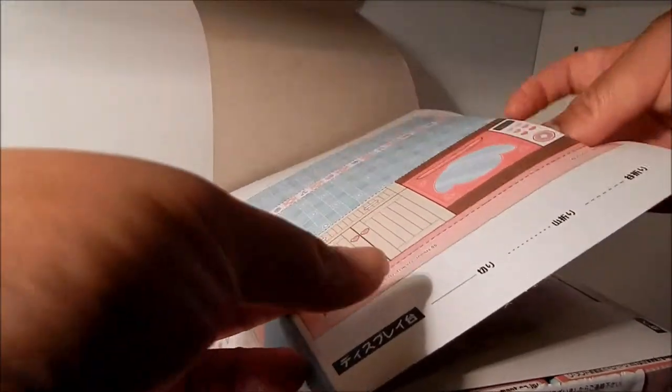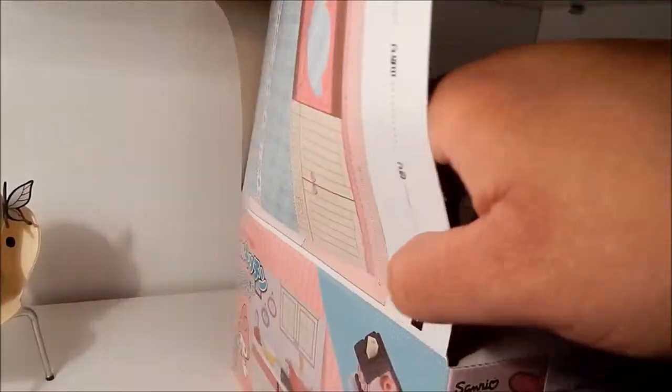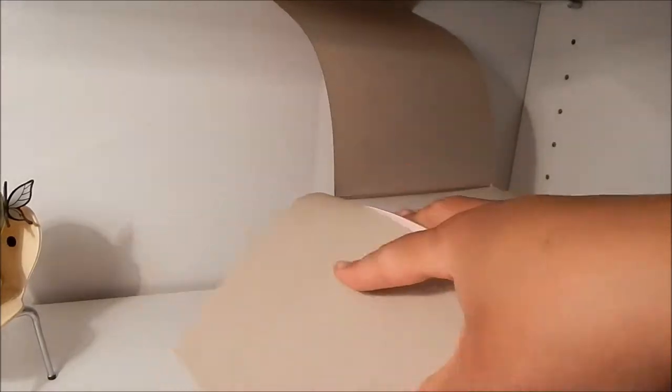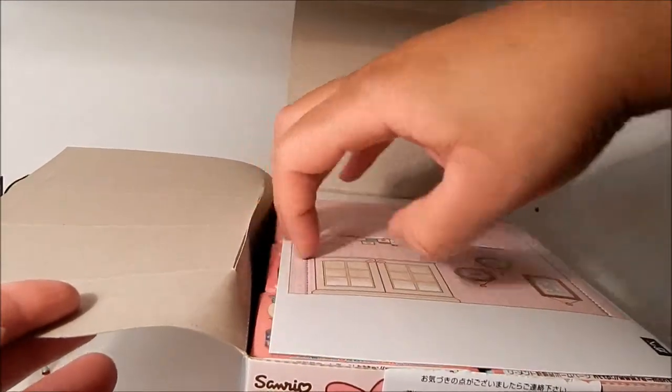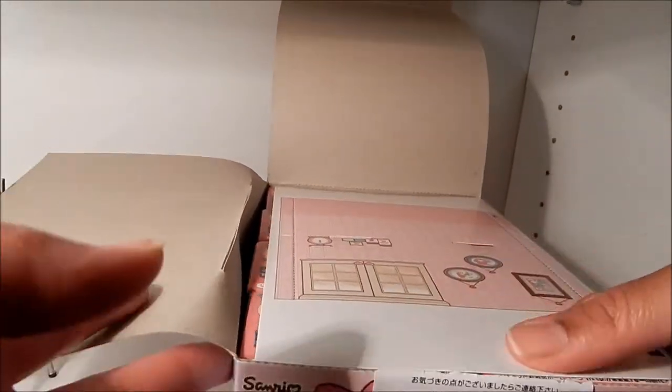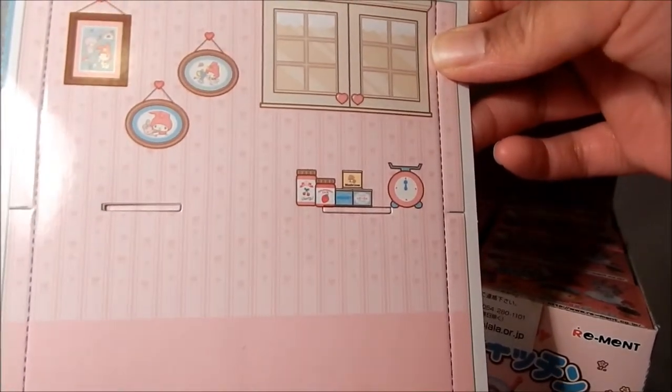I'll pop that out a little bit later because it looks like the bottom has to be cut. Here's the other cutout portion of the box, which is like the wall to the kitchen — the back wall — and it's really cute. I'll try putting that together later.